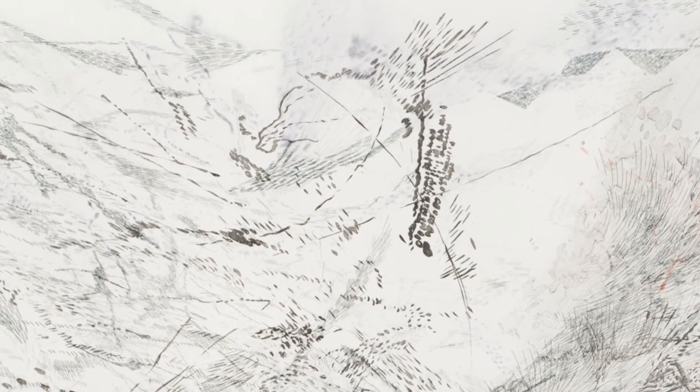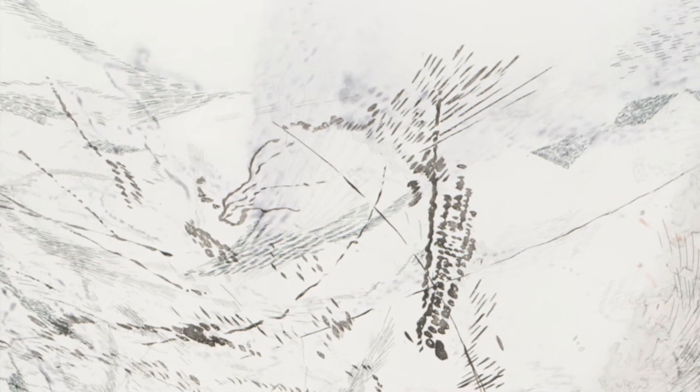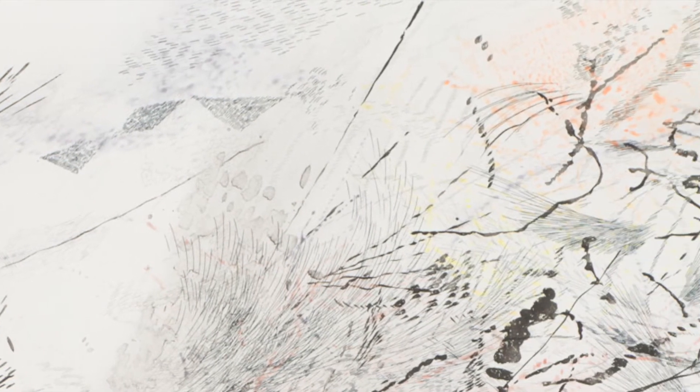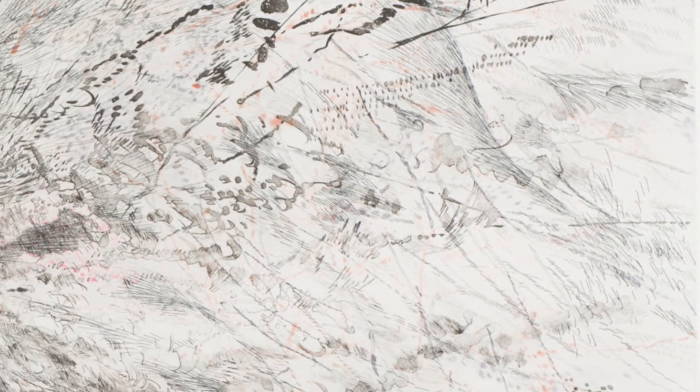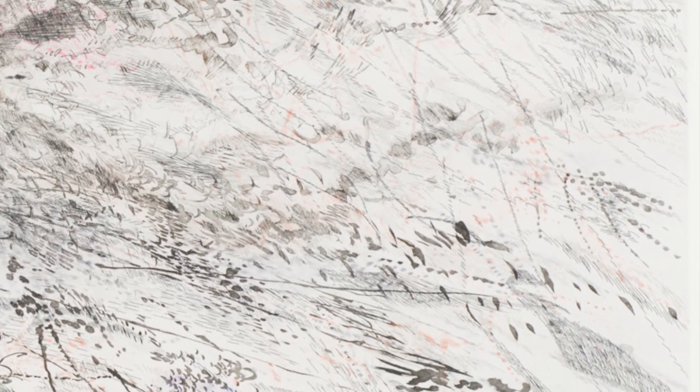The top left corner has a lot of faint lines layered on top of each other. Moving to the top right corner, there's some negative space making way for what looks like thicker lines that are easier to notice. Along the right side, toward the bottom right corner, there's a mix of lines and clusters of short thick lines that mostly point downward.